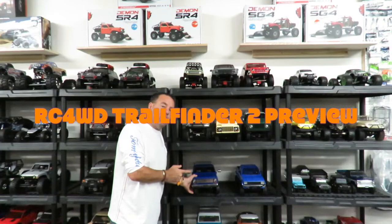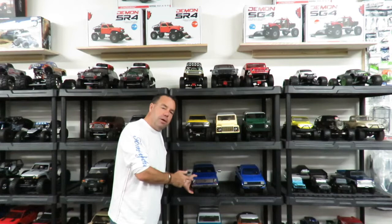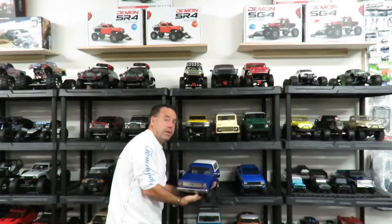Hi guys, I've got another great little scale and trail truck for you down at JJ Customs in San Jose, California. I've got the RC4WD Trailfinder 2 — great super scale truck, decent weight to it as well, which indicates it should be good.